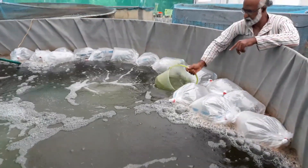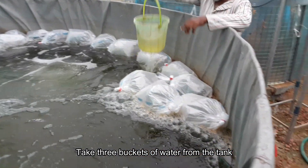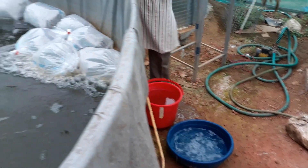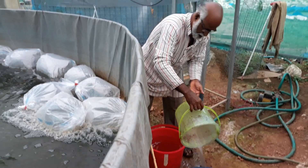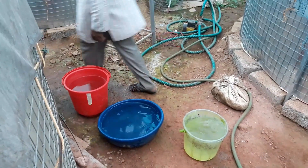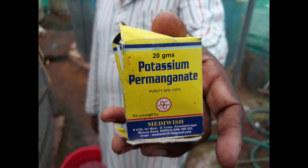If you want to make a treat, we will cut the three buckets. The next step is potassium permanganate. We will cut the three buckets.